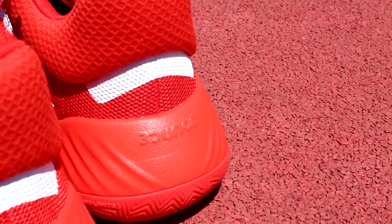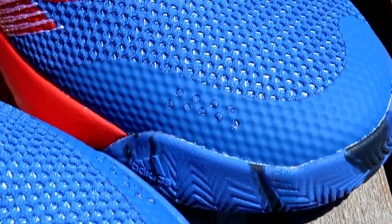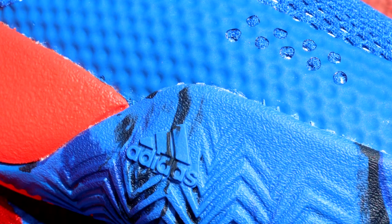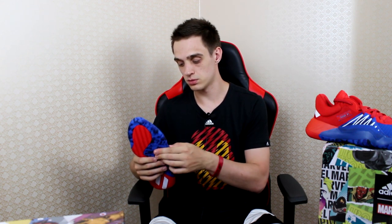Under it, it says Bounce — the Bounce cushioning is used on these shoes. On the toe, we have an additional layer, something like a rubber-plastic layer, to make sure you won't scratch the shoes and to make your toes a little safer. There's a little Adidas logo here. I like how they overlapped it — it makes the shoe feel a little aggressive. The lateral side has this little border.